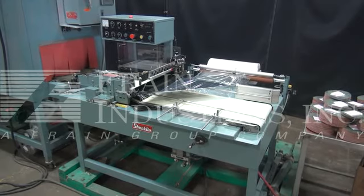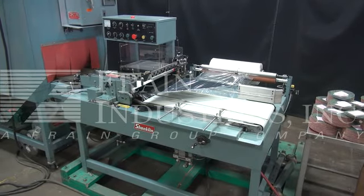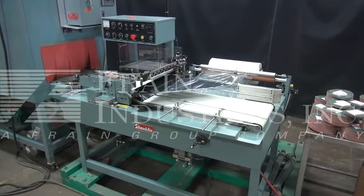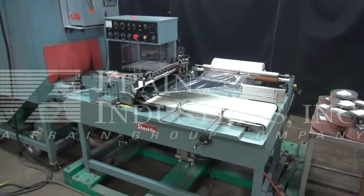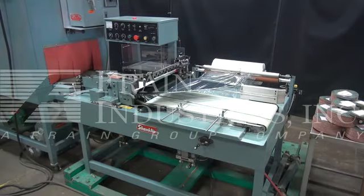The voltage on the Shanklin is currently set for single-phase 240 volts. We recommend a field service technician to assist if we start up a training on the machine. Please contact our field service manager to meet all your field service requirements.